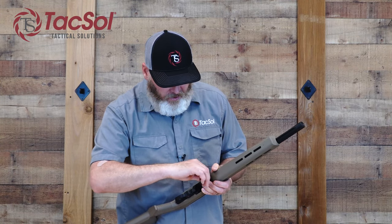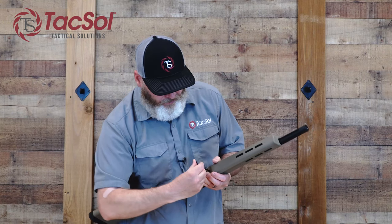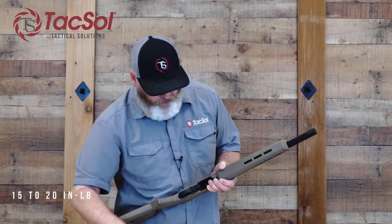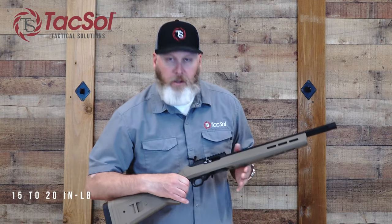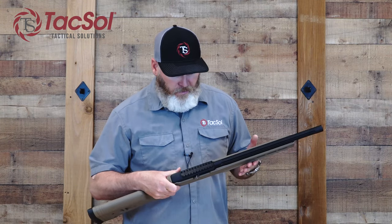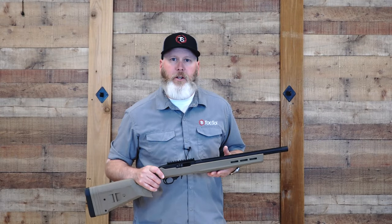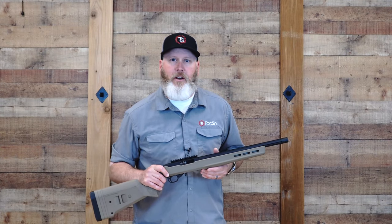Go ahead and tighten this takedown screw — you can generally tighten it to about 15 to 20 inch-pounds for optimum torque. Now that it's all together, I'm ready to put on a scope and go shooting. Thanks for watching. For more great products, please visit us at TacticalSOL.com.